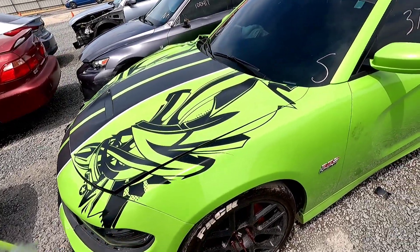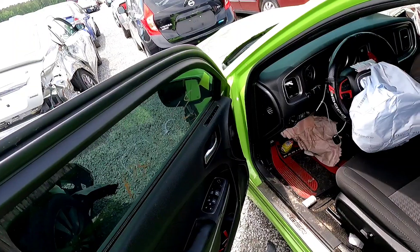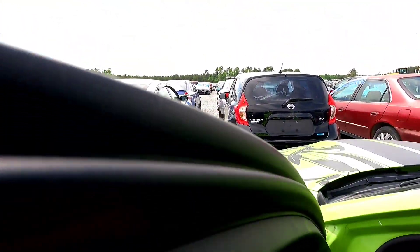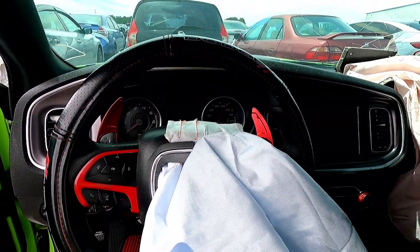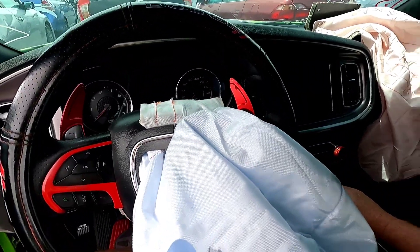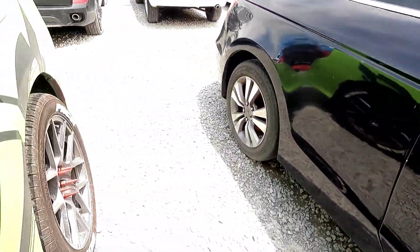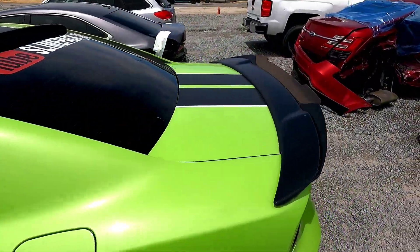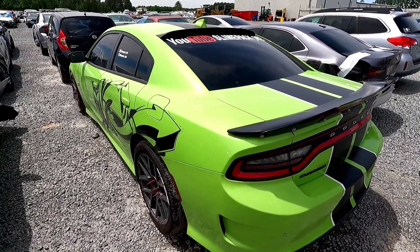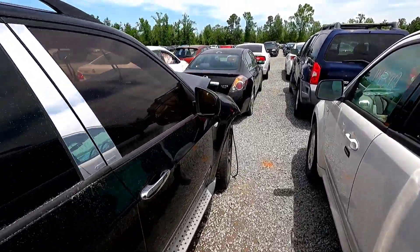I'm going to convert it to a wide body, get it done up really nice and pretty, then give it back to Slime Pack Underscore 392. If you don't follow her, go do that on YouTube, Instagram, and TikTok. The battery in the car is dead - probably shot or a light was left on - but it's still clean. The airbags can be taken out; we'll see about the dashboard.